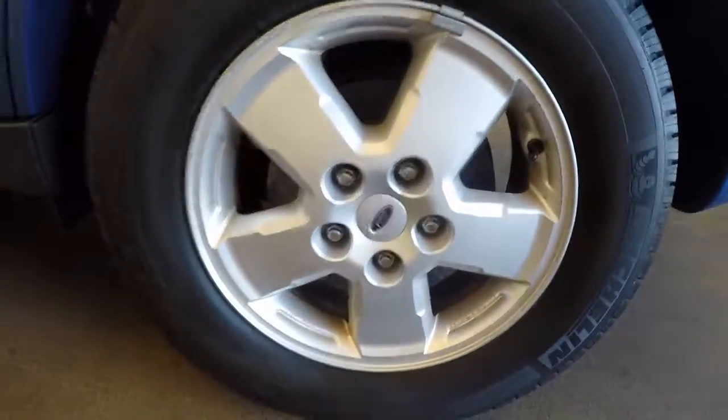Come around the side — nice alloys, great wheels, great tires.